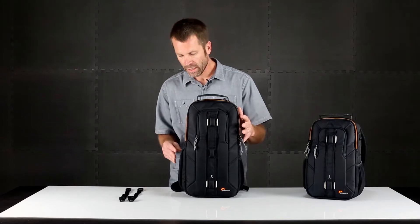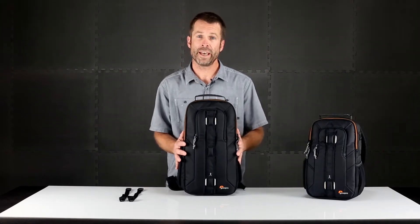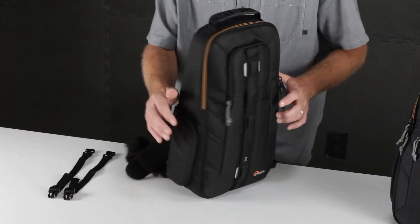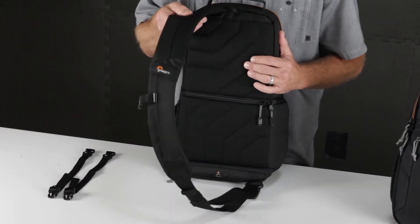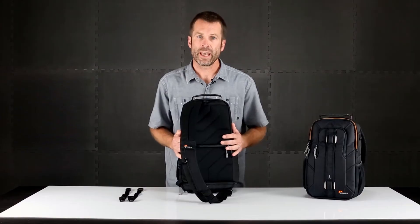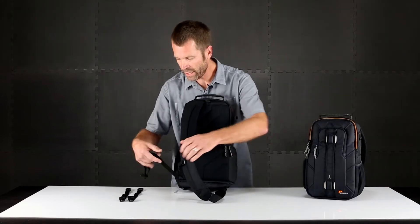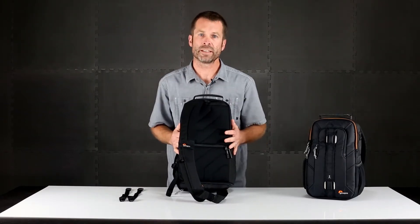So let's get into it. The Slingshot Edge is a slim and efficient, structured, well-padded pack that protects your camera gear, your audio gear and your devices. On the back panel is a soft padded, comfortable back panel with contoured shoulder strap to get a great fit and quick access to your gear. When you hop on a bike or need extra stability, you're able to have the extra security of the attachment strap that holds that pack nice and tight on your back.